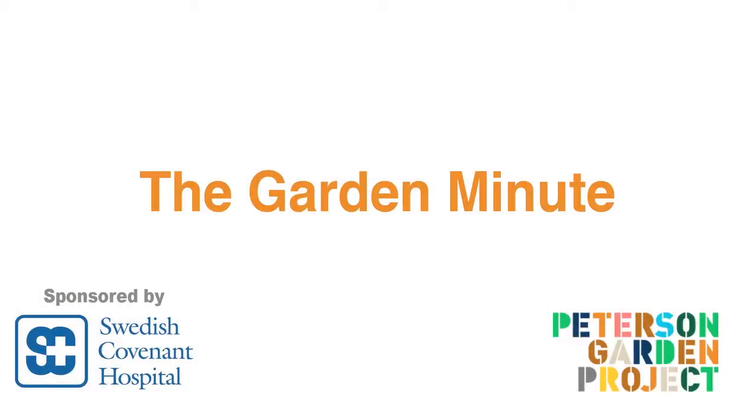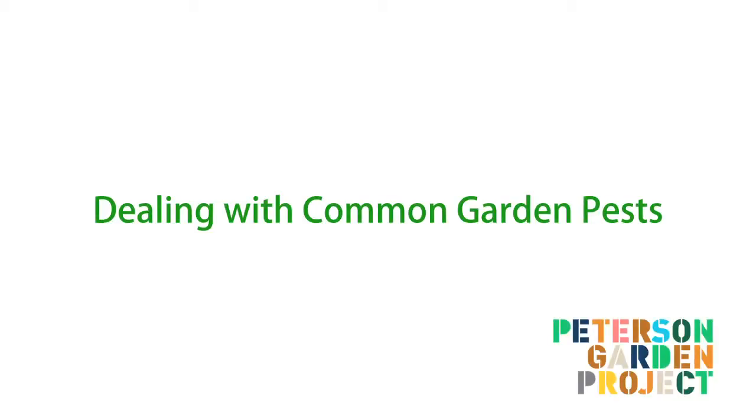This is the Garden Minute, brought to you by Swedish Covenant Hospital. Hi, my name is LaManda Joy, founder of the Peterson Garden Project.